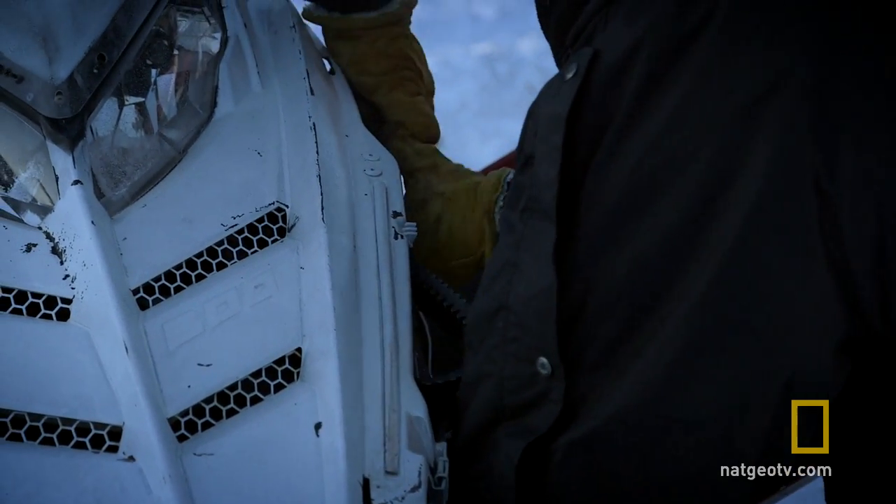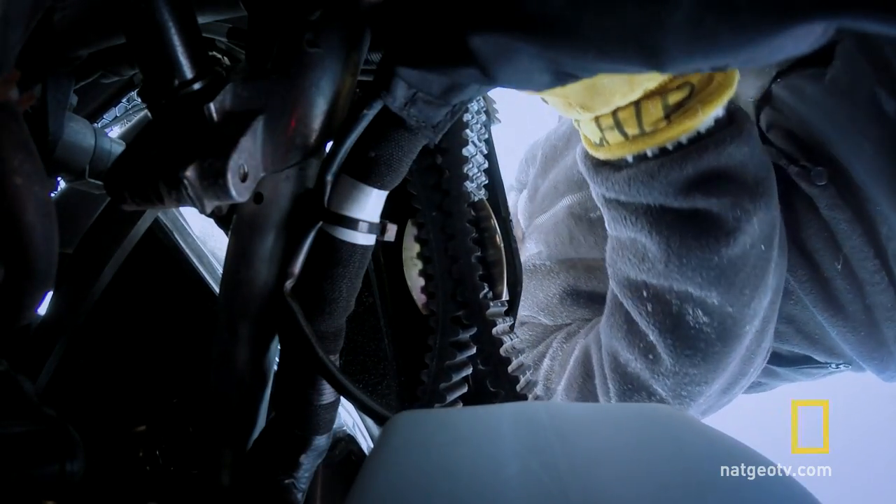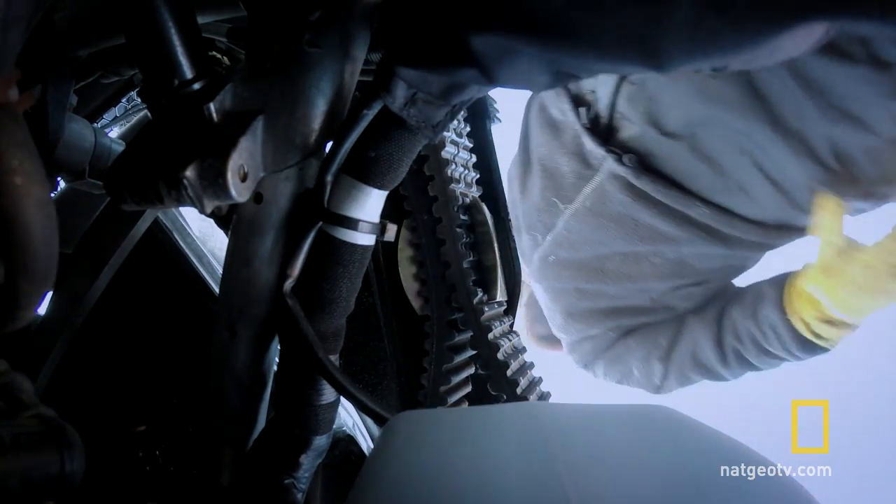One of our wear parts on a snow machine is a belt. You can burn them up, bust them, blow them — all kinds of things happen to belts. So we always travel with a spare.